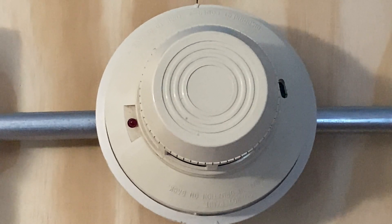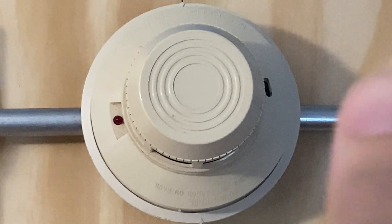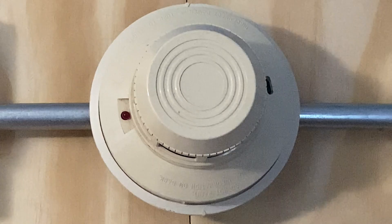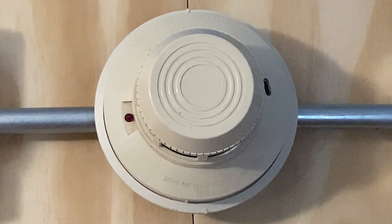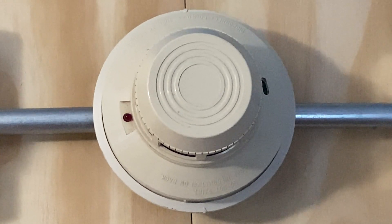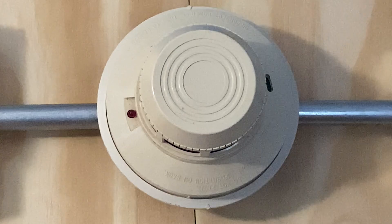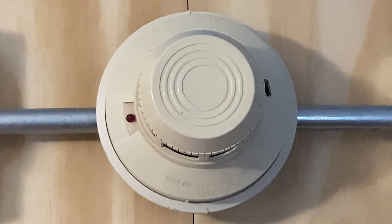For our next activation today, I'm going to activate the smoke detector by just spraying the smoke. Here we go. That should be enough. Should go off any second now.